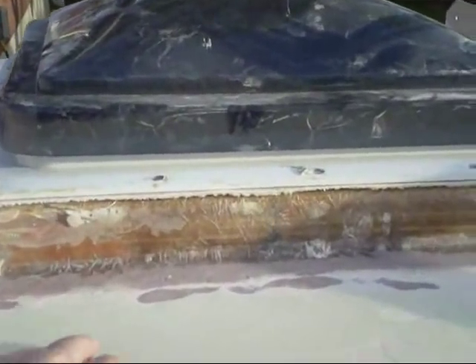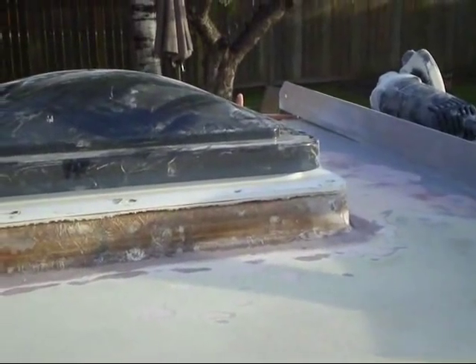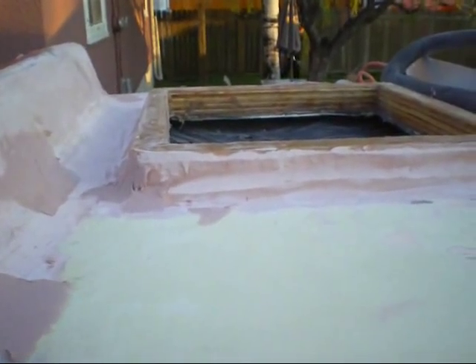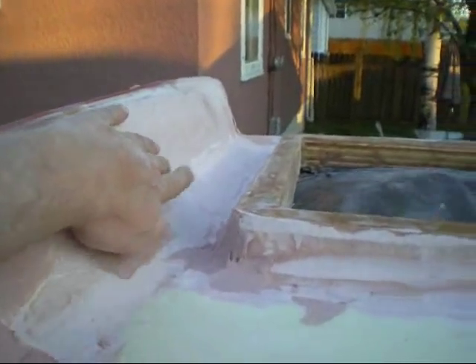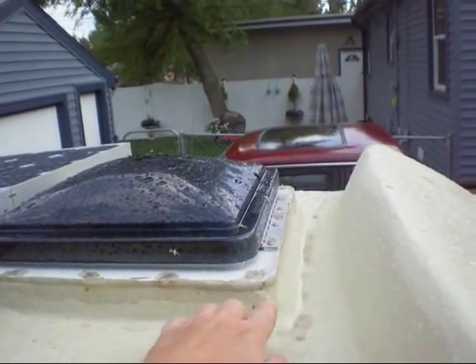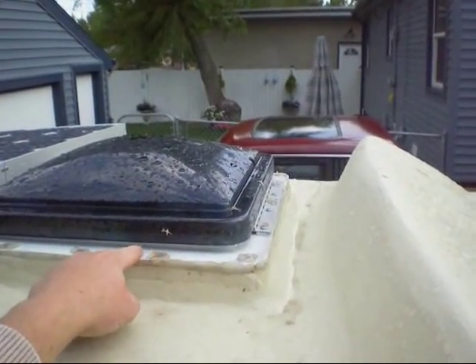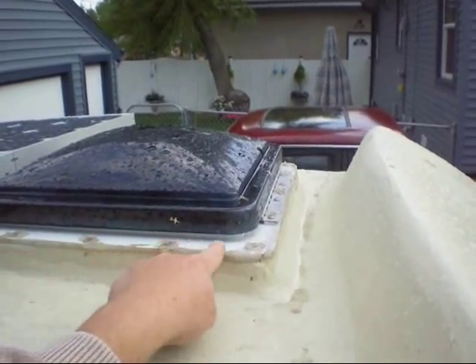The next step is to build up all around the edges with some Bondo just to give it a little bit of contour, nothing too fancy. Then I'll sand it down, smooth it out, and prime and paint it. At the same time I'm going to finish my wind deflector. I've got some fiberglass done and a little more sanding to do to smooth it out. I've also worked on the back of my wind deflector. Here's the finished product - I bonded it in and smoothed it out the best I could. It's not perfect but it's up on top and nobody's going to see it. Between the pieces I've got butyl tape underneath, screwed everything down, and after the screws were in I put some DAP caulking on top and all around.